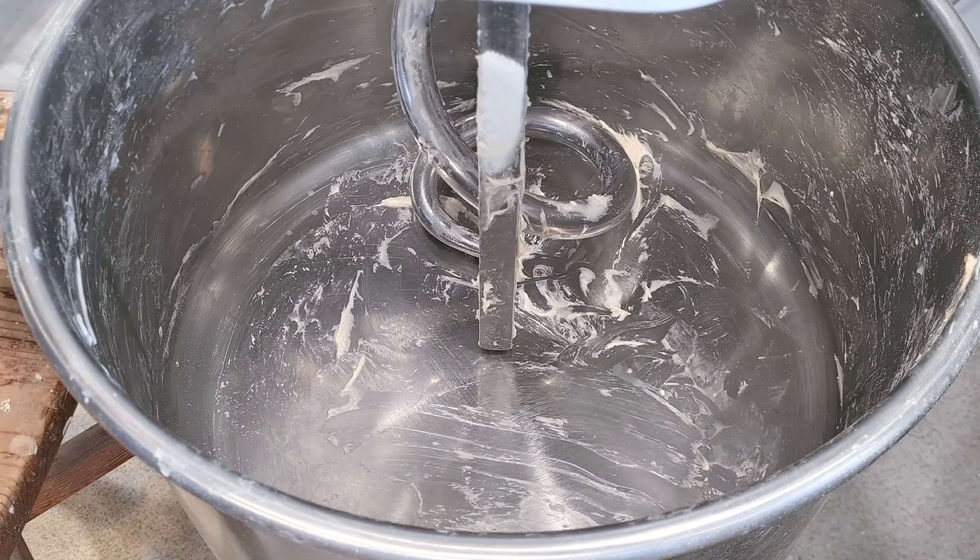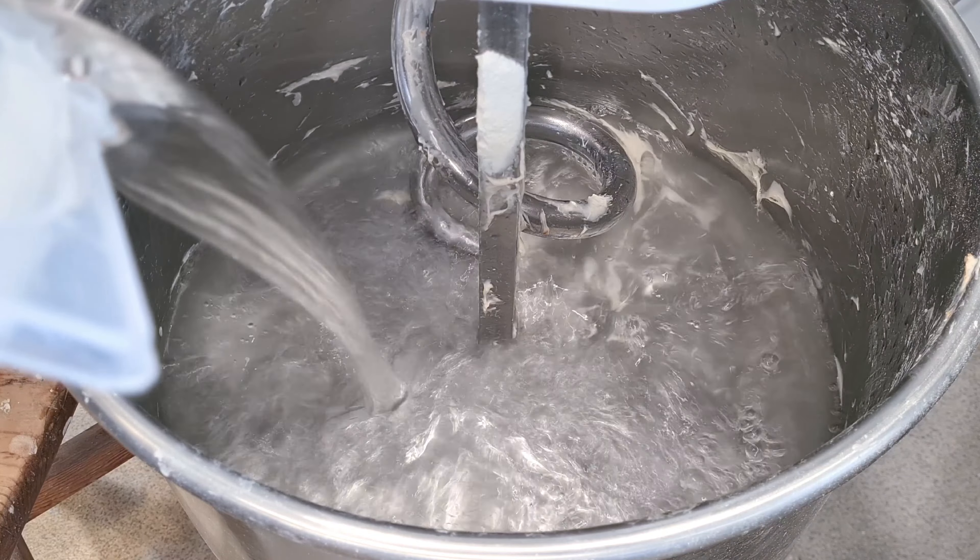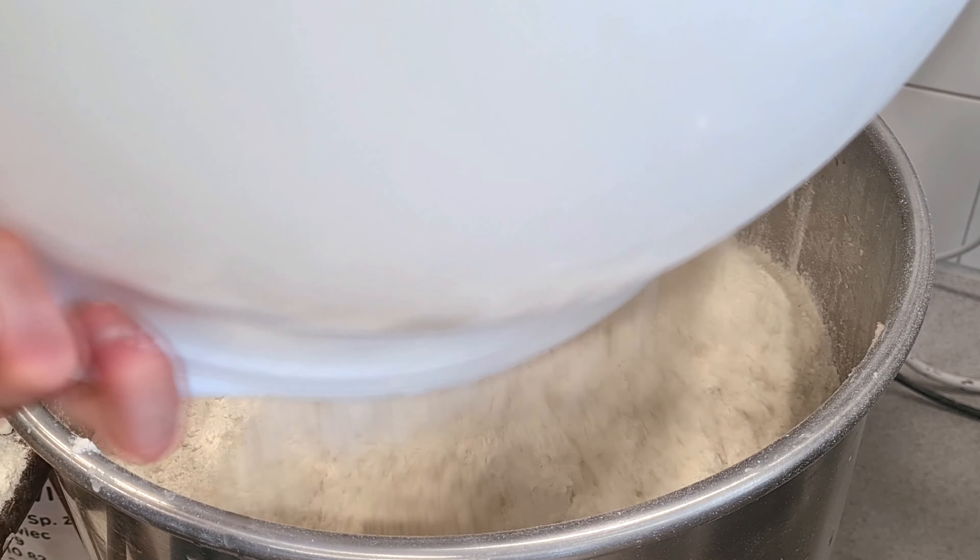To start, we're going to autolyse for one hour — so mix the flour and water for five minutes at the first speed.